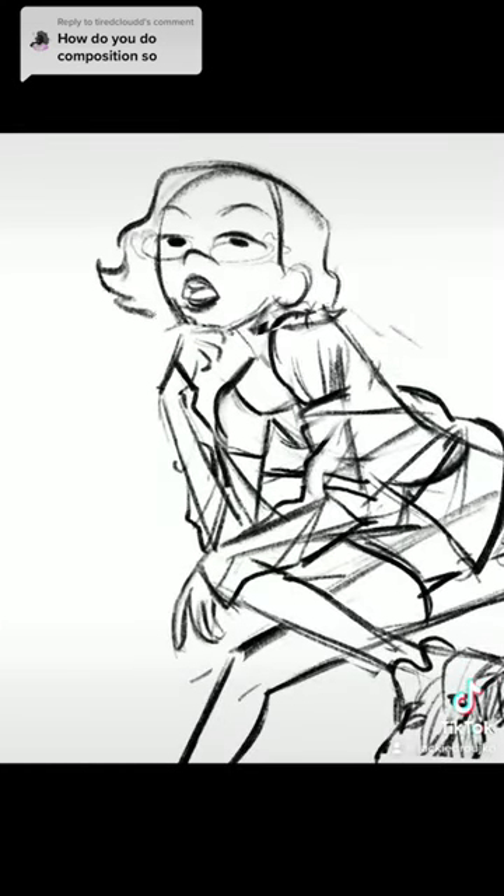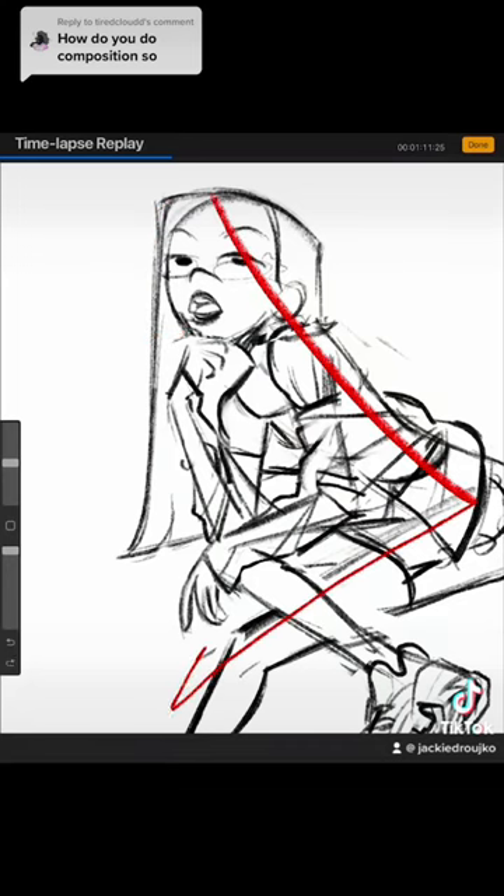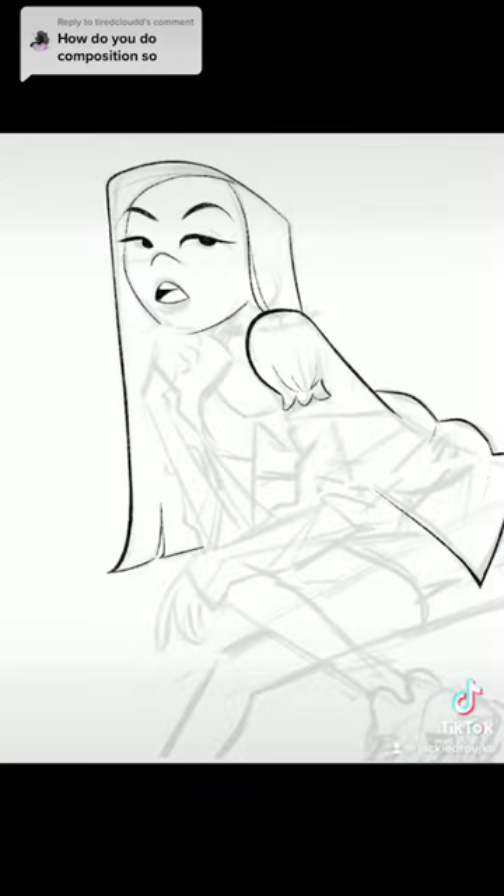So I change her hair from curling short to straight and long, because I want to create this long triangle shape. Because there's so much busyness in the center of her body, let's keep the outsides a little simpler.